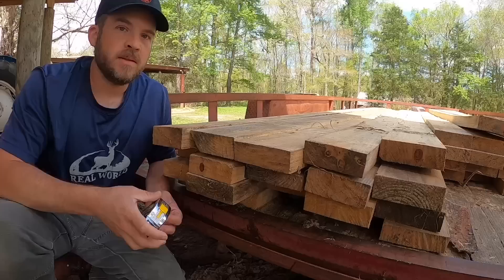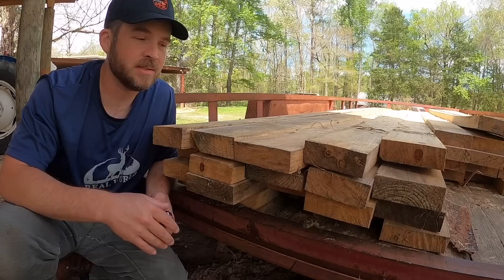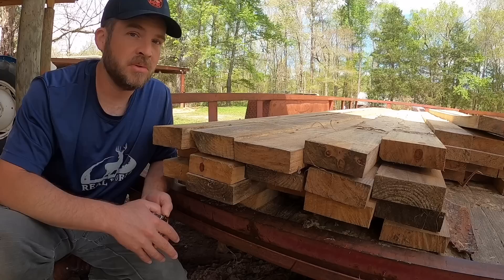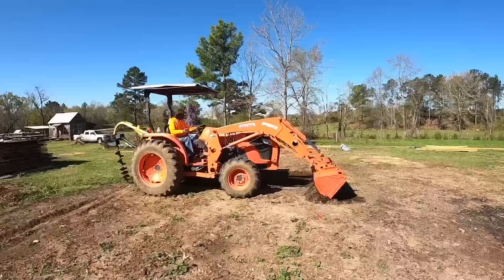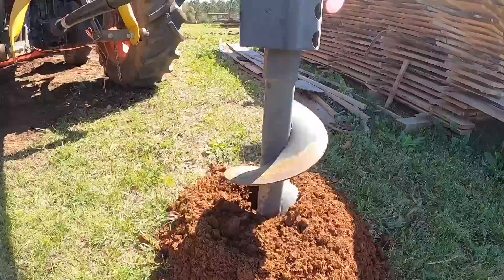These are some two-by-six boards that came off of tornado-damaged trees. I sawed these for a friend about a year or so ago. They're two-by-sixes, and they were true two-by-sixes when they were cut green — not the nominal dimensions you'd get in a store, which would be one-and-a-half by five-and-a-half. These are true two-by-six inches, and they're great boards that work great for a lot of things, but we ran into a situation where they will not work.